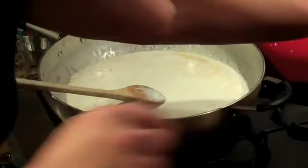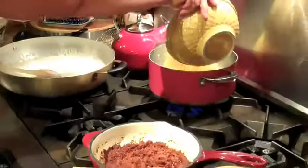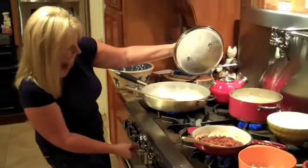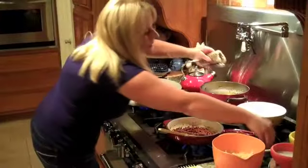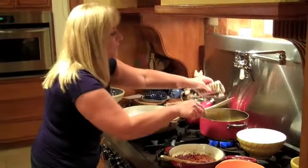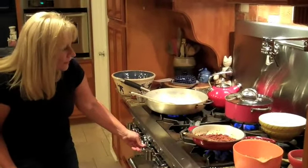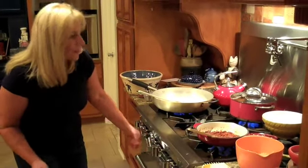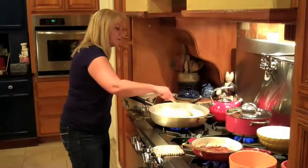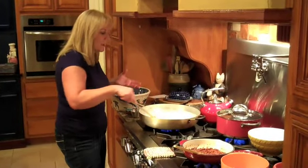Then I'm going to take my mac and go ahead and put that in. When it comes back up to a boil again, we're going to give it a good stir. I've got my oven preheated at 375 degrees. In the individual dishes that I'm going to bake this in, it'll take about 30 minutes for it to get bubbly. Because remember all of our ingredients are already cooked — the noodles are cooked. And I'm using a small shell so it'll kind of hang on to the cheese and the meat.